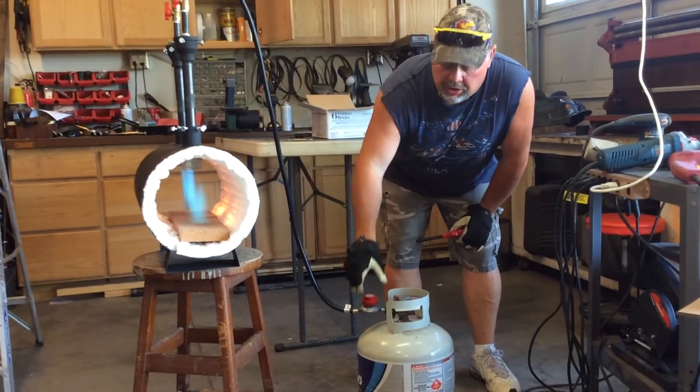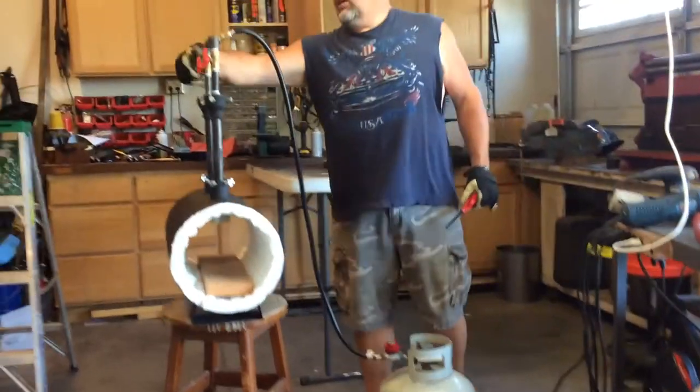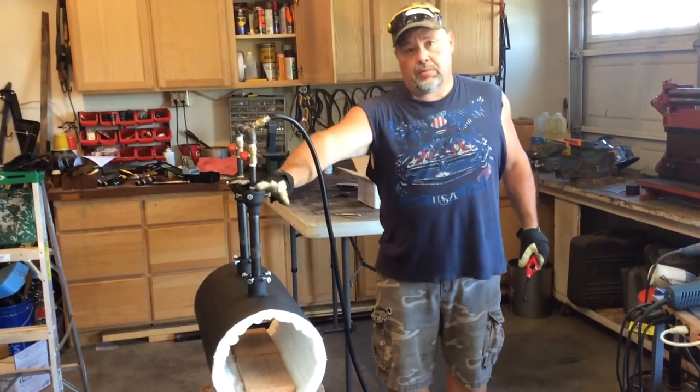I'm going to turn this off so I can talk to you a little bit more about the assembly of the forge. A couple of keys to the assembly if I mail this to you — one of the most common problems is people don't get the burner assembly correct.